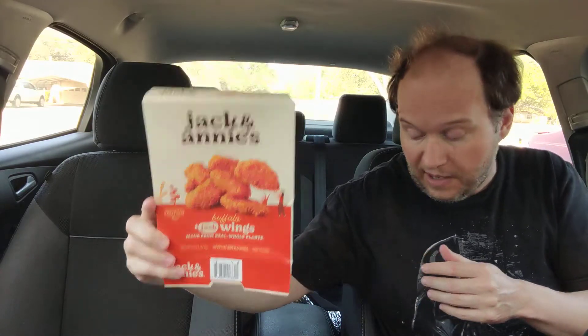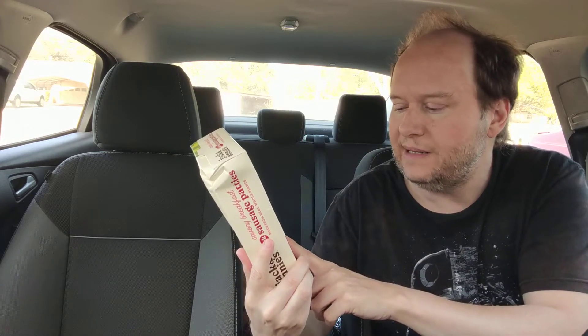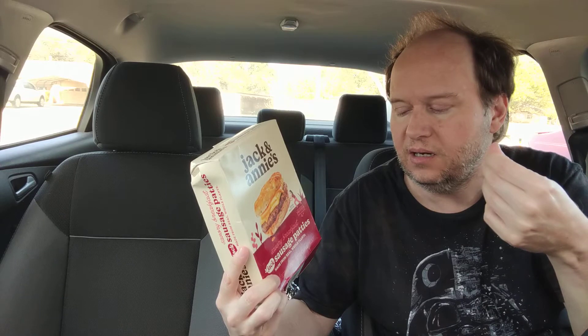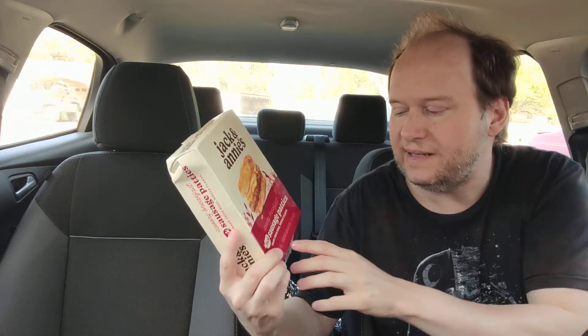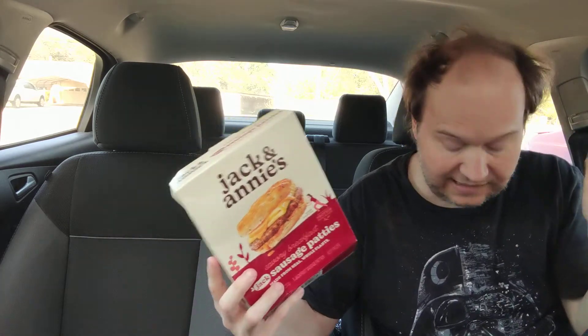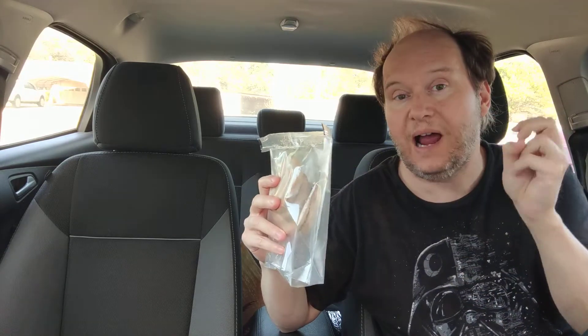I also have this other product here which I'm about ready to review in another video, but right now we're reviewing this one. When I got this, I literally thought you get the whole thing. As I was driving, I was wondering what kind of egg substitute they use. Then something told me maybe it's just the patties, and sure enough it says five jackfruit sausage patties — one patty is a serving size, five servings per container. But I didn't get five patties, I got more. My roommate had one, then I made two — that's three, four, five, six, seven. I got seven, so I got an extra two.